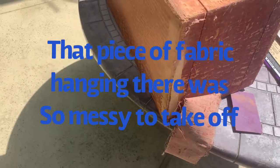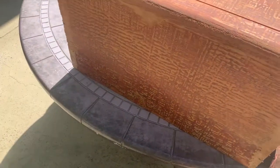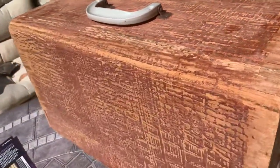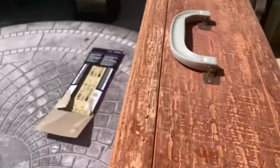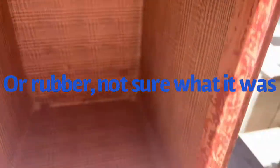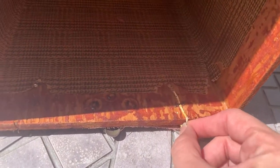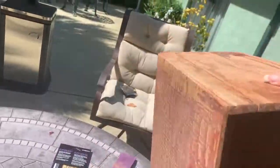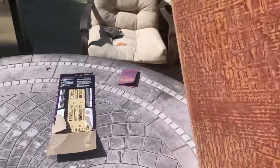I apologize right now for the noise in the background — we are having some trees cut down. Okay, so this is the case to the sewing machine and as you can see I've already started sanding it. These I cannot get off — I tried to knock them out but they're not coming, so I'm going to have to work around these. I need to find something to put inside this crease because they had some kind of thread in it.